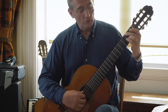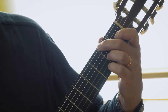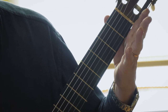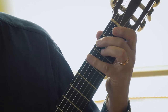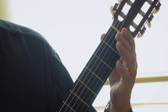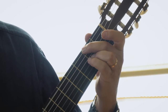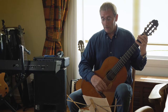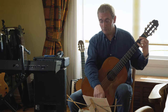In bar six you've got a rather tricky move over to string six and over to string three, both at the same time and both played at the same time. Take those first few notes of bar six out and practice them by themselves a couple of times. I actually found this quite hard, and I'm supposed to be good.